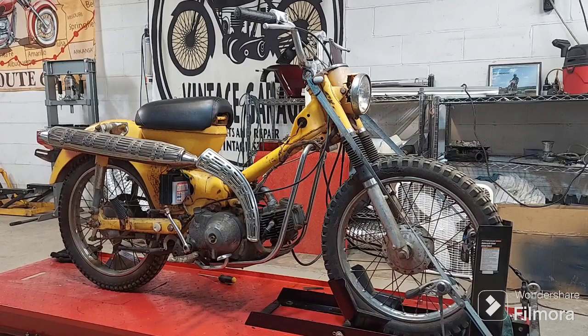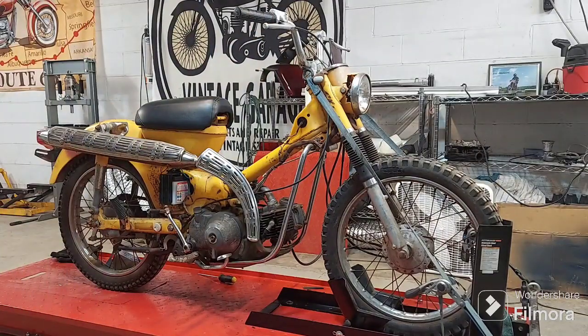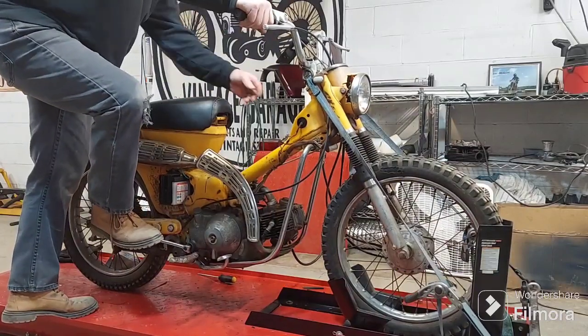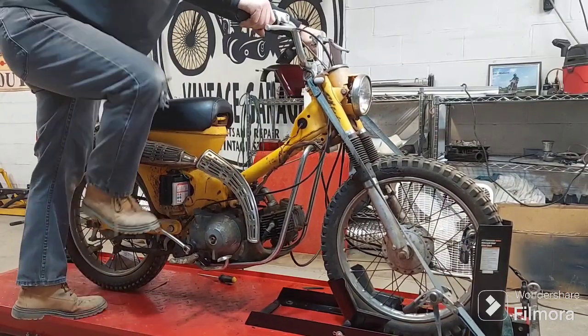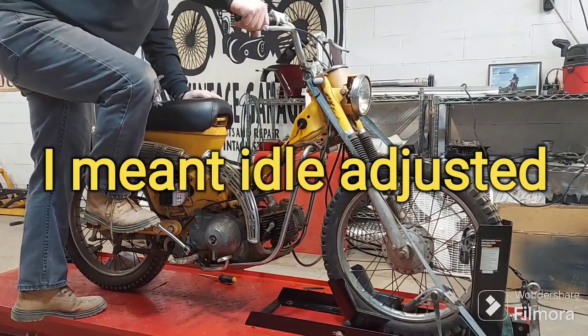We've got compression, we've got spark, and hopefully now we've got a fuel and air mixture. This will be the actual first start — I have not tried it yet. This will be the actual start in almost 20 years. Oh my goodness, it almost fired on the first kick! I don't have the throttle adjusted yet — I've got to find out where that's at.